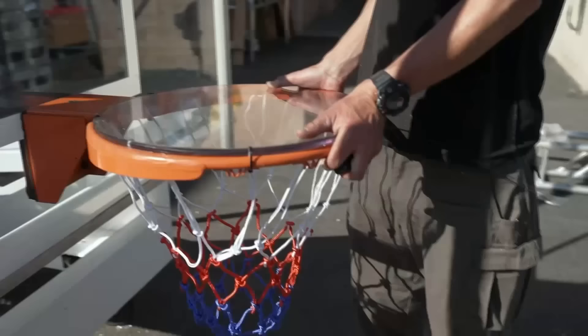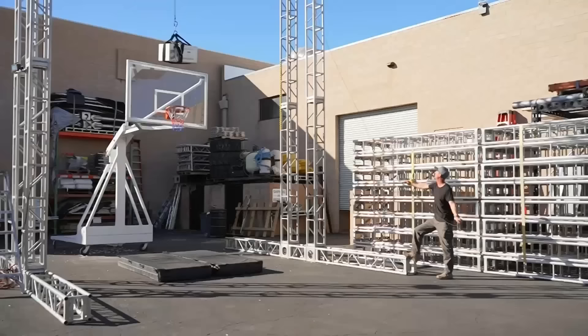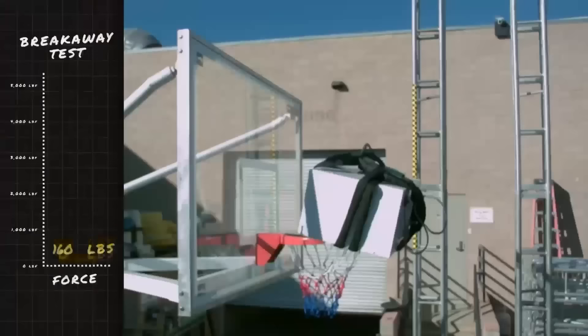Then we moved to the 80s-era breakaway rim, which can bend. This extends the duration of a collision and helps it absorb force. That one took 1,400 pounds of force to Shaq.